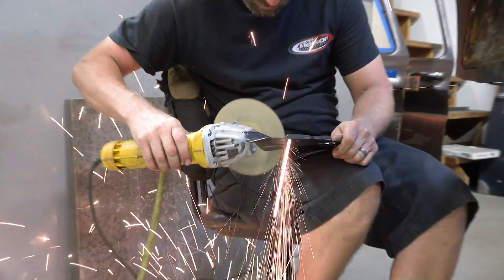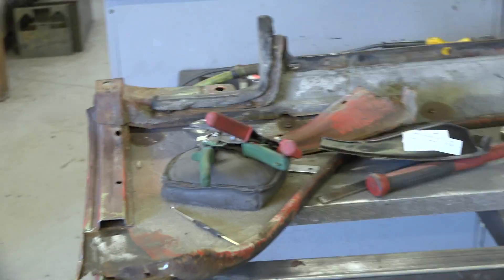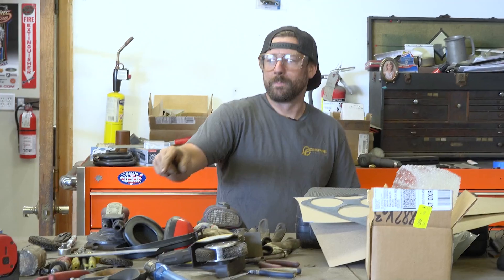Now let's check in with a fabricator in his natural habitat. Hey man, can you do some rust repair on my car, but I need you to leave the rust? Just fix the rust, but leave the rust.